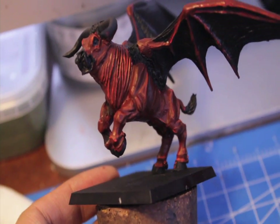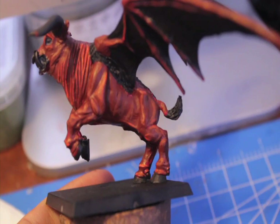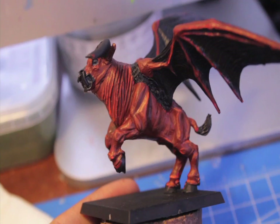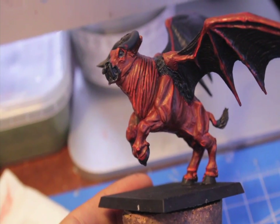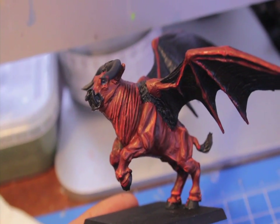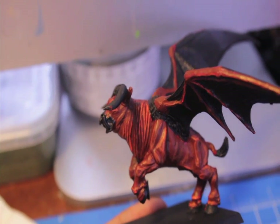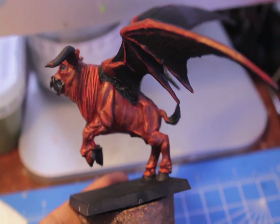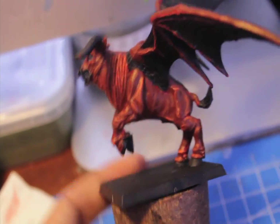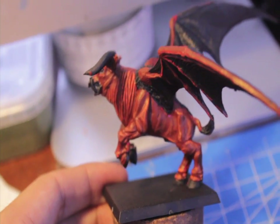Once we've got Blazing Orange highlighted, we're going to add Dwarf Flesh to the extreme highest point. You don't want to cover the Blazing Orange — you just want to hit like the center of your lines, or where the light hits the Blazing Orange the most. Hold it under the light, figure out where the light is reflecting the most off the Blazing Orange highlights that you just did, and then put the Dwarf Flesh extreme highlights right over those. We'll see you when that's done.